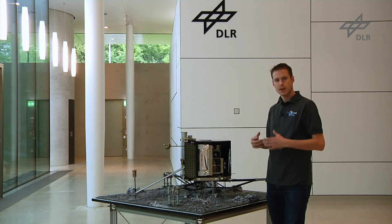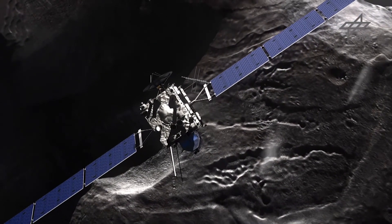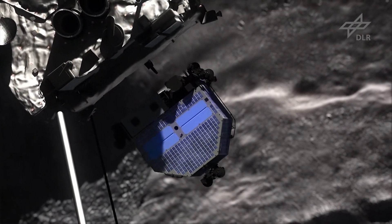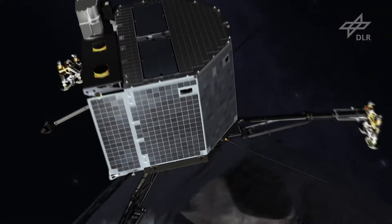At the moment of landing, several hours before landing, Philae will be separated from Rosetta — meaning Rosetta will push Philae off. At some point during the descent the landing gear will be unfolded, which will allow the legs to deploy and Philae is ready to land.